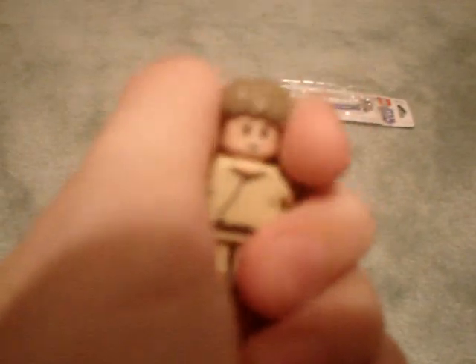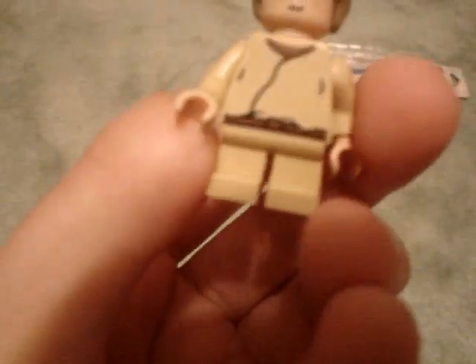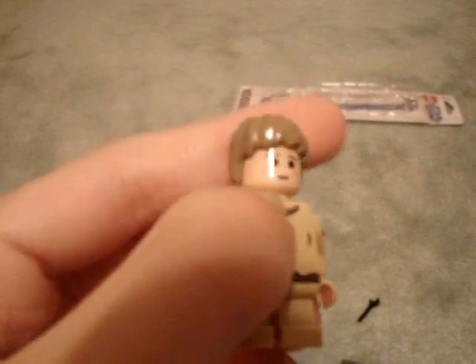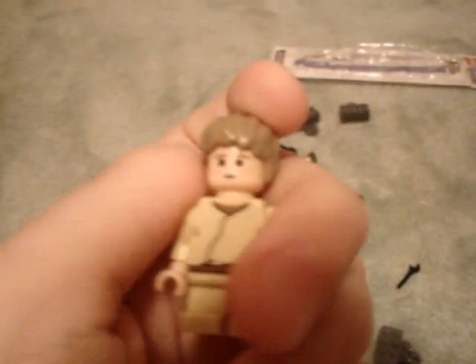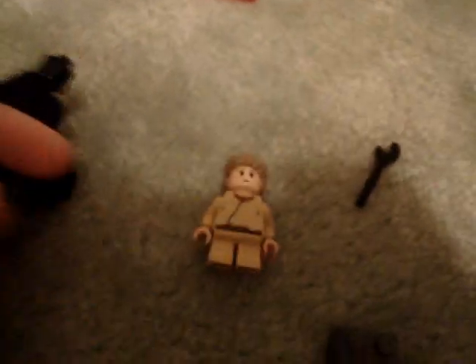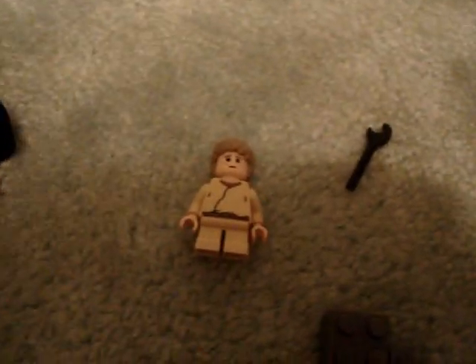I didn't have this kind of wrench. But it's a moot point because when I get the Mon Calamari playset, it comes with a wrench as well. I guess the torso would be good, and it's always good to get short legs. But his head really sucks and his hair really sucks, in my opinion. I think the older version of little Anakin is better. I don't have it, but maybe if I buy a pod racer someday, I'll get him and do a comparison. But this new one just sucks — I don't like it at all.